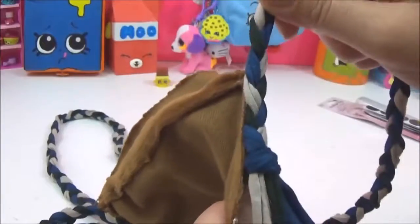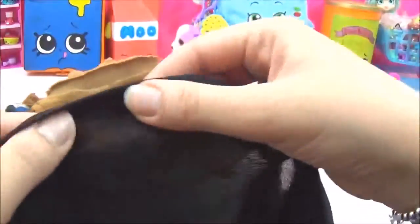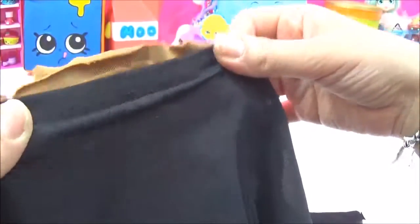Once that is glued on, it's time to line the bag. I'll be using some old material — you can use anything, like even felt, but I just used some fabric from an old t-shirt. I'm just going to be sticking that all around the bag with some glue.